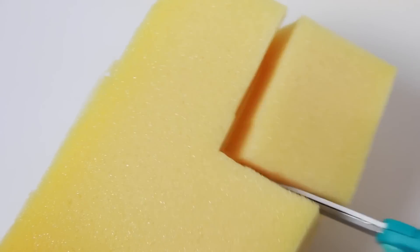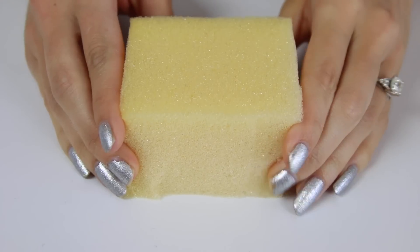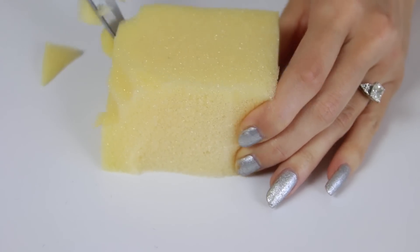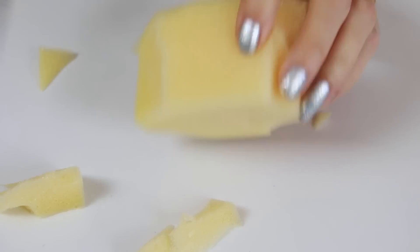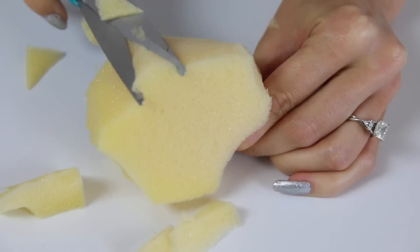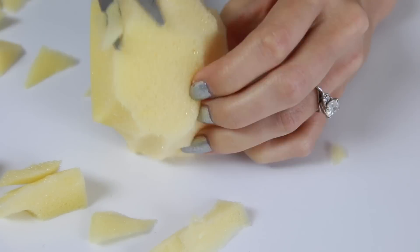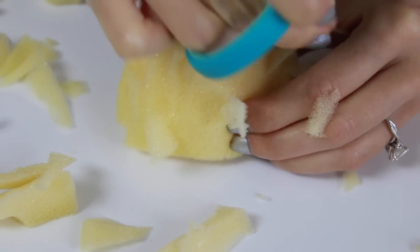Make sure it's bigger than the size you want the squishy to actually turn out, because a lot gets cut away during this shaping process.